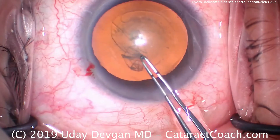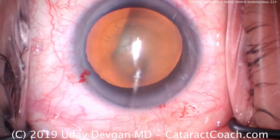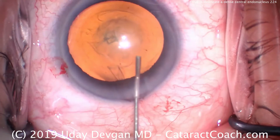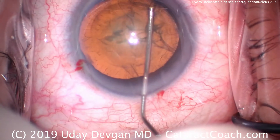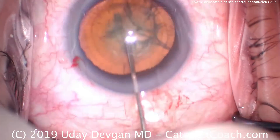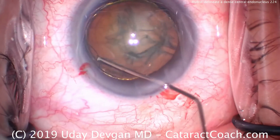The patient will get hydrodissection as well as hydrodelineation. Hydrodissection is our typical move. There's the hydrodissection — fluid waves going across the lens. And now here's the delineation coming right now — that's the golden ring of hydrodelineation.